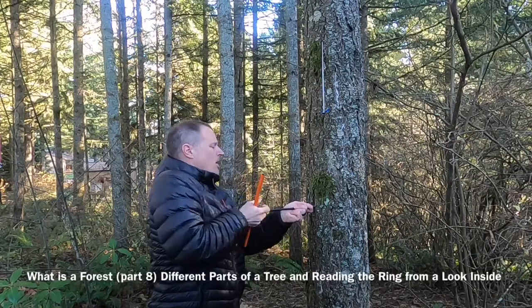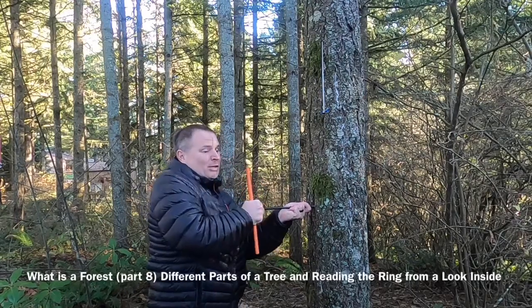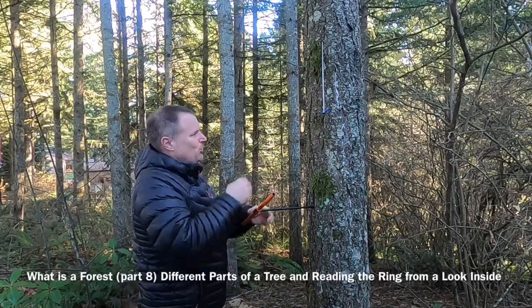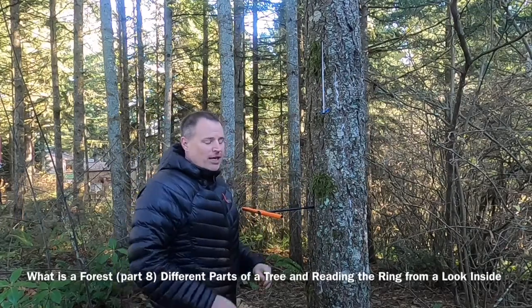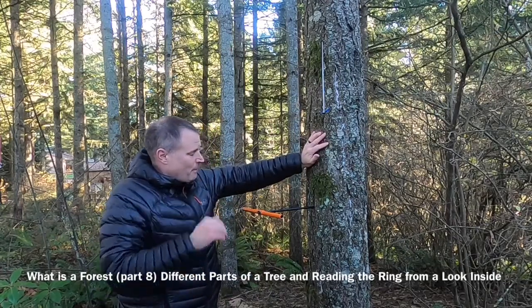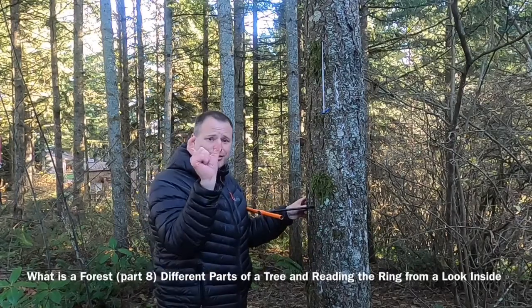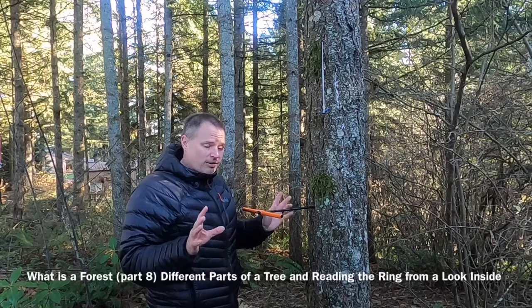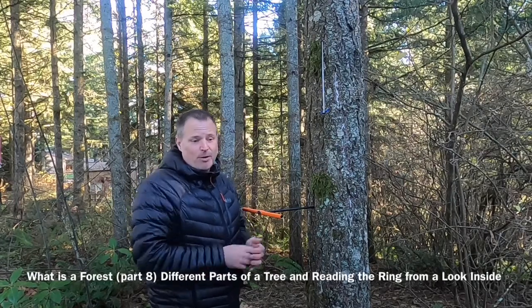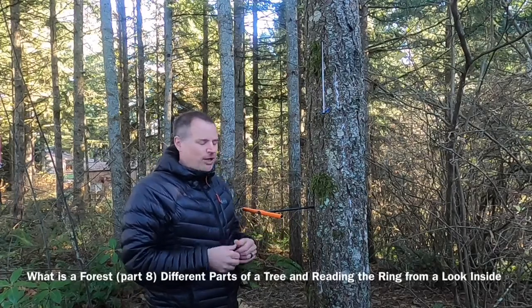Let's take a look inside and I'll take a core of this tree. As I do that, I'll talk about the five different parts. Now, a tree is made of wood — wood is mostly water and cellulose. Cellulose is carbon, and Douglas fir wood is nice and strong, so it does take a little work to get in. That first layer I went through is the bark. The bark is very thick sometimes, very thin other times, but it serves the primary purpose of protecting the tree — keeps the good stuff in and the bad stuff out — against insects and disease. It's basically like the skin of our body.